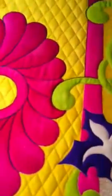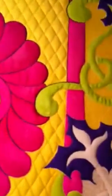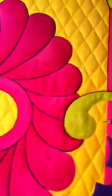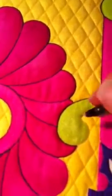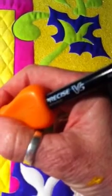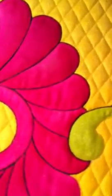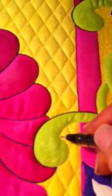Hey Donna, it's Sheri. I am working on the outlining of this piece. I'm going to try and hold the camera really, really slow because you said you were kind of having troubles with your outlining. I think I told you I used that Precise V5 pen, so I've got that in my hand. And I'm trying to hold the camera here so you can see.